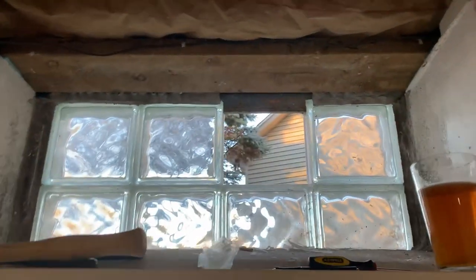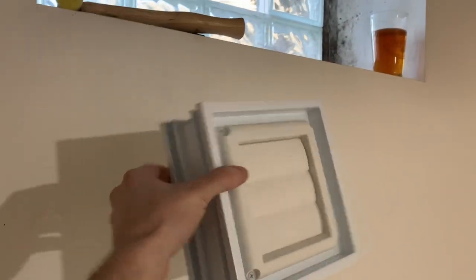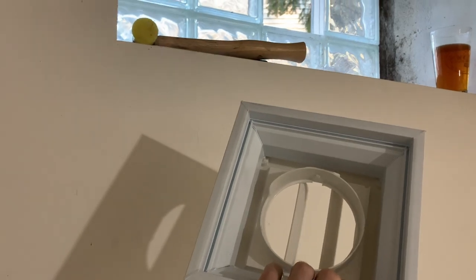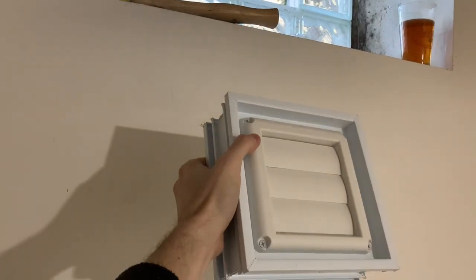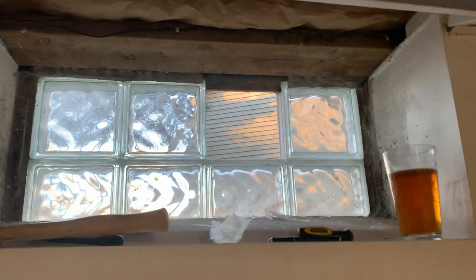I broke that apart, started peeling it back and it's actually looking really good. I already kind of test-fitted the vent — this is the vent we're working with right here. I got it off Home Depot, so I'll put a link to all the stuff I'm using in this build down in the information section below, just in case you're looking for stuff.